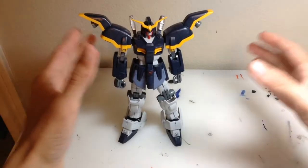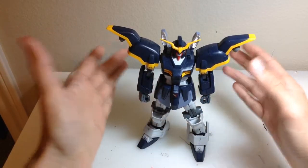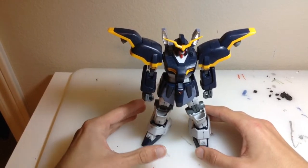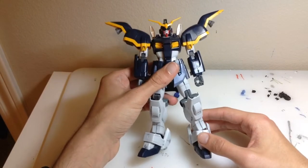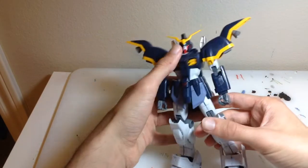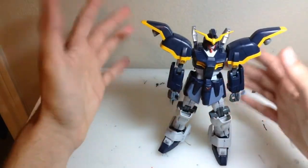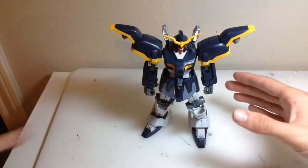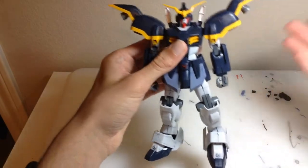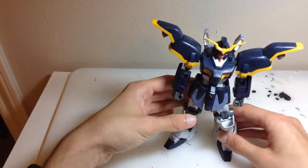Here is the kit in all of its 1/100 scale glory and honestly I am a big fan of this kit. It surprised me in many ways — the proportions are really spot-on to the anime, and it's definitely one of the best anime-accurate looking kits of the original Gundam Death Scythe on the market right now. All of these colors were basically straight out of the box. I did some panel lining and some detailing, but this is basically all plastic — I didn't put on any stickers except for the eye and camera stickers.